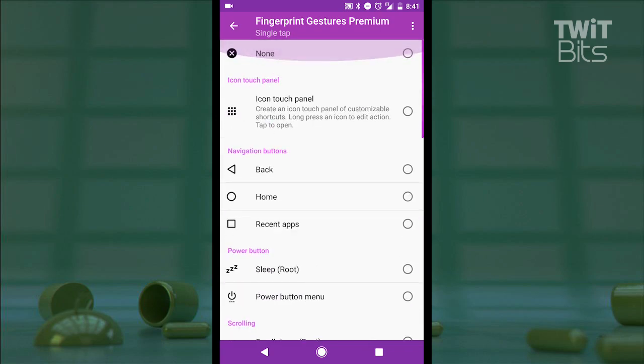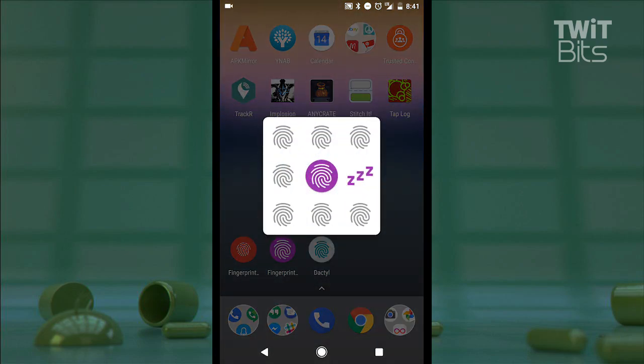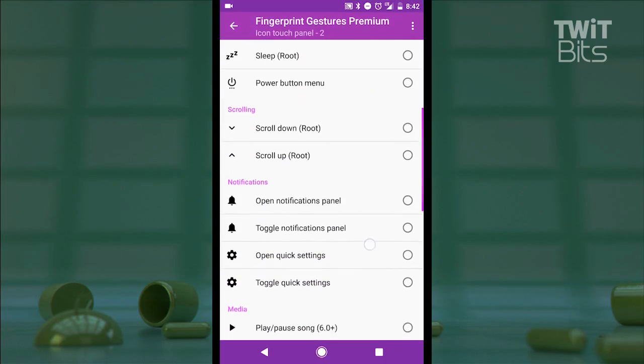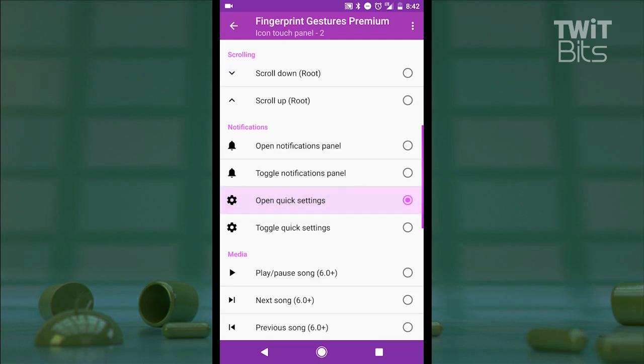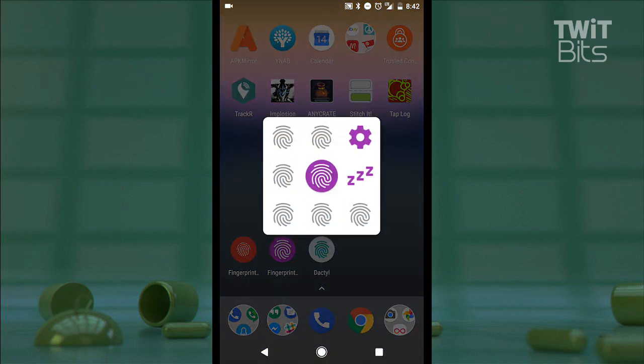Up top is this icon touch panel — this is a little bit different. Think of this as a shortcut pane. If I assign the tap action to this one and then head to my home screen and tap the fingerprint sensor, I'm shown a 3x3 grid. I can tap and hold on any one of those icons to assign a function to that part of the grid. The graphical icon from the settings appears within that box every time I perform that action.